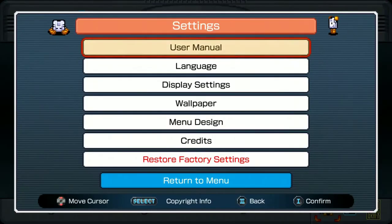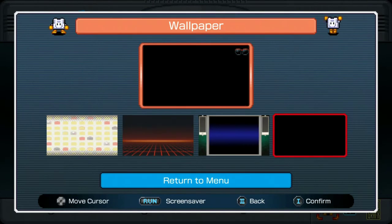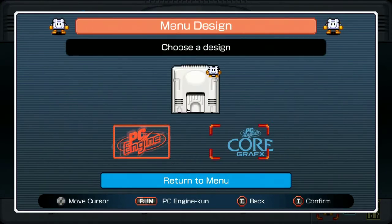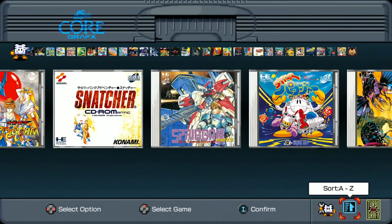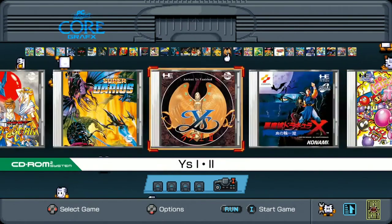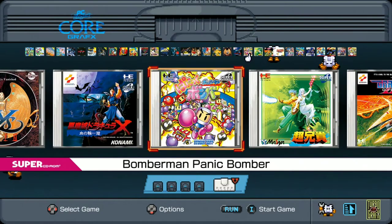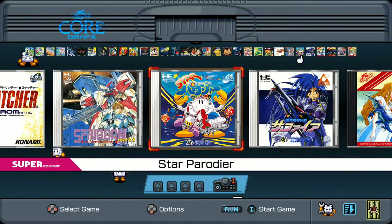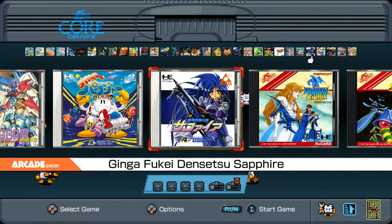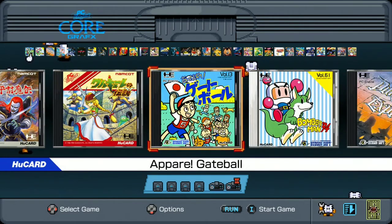Let's look at the settings: user manual, language, display settings, wallpaper — you can choose the wallpaper, which is kind of neat. There's a main design option too. And then sorting — you can sort A to Z or by release date. Going A to Z here, we've got: Dracula Rondo of Blood, Panic Bomber, Choaniki, Gradius 2, Snatcher, Spriggan, Star Parodier, Ginga Fukei Densetsu Sapphire, Dragon Spirit, Galaga '88, and Legend of Valkyrie.